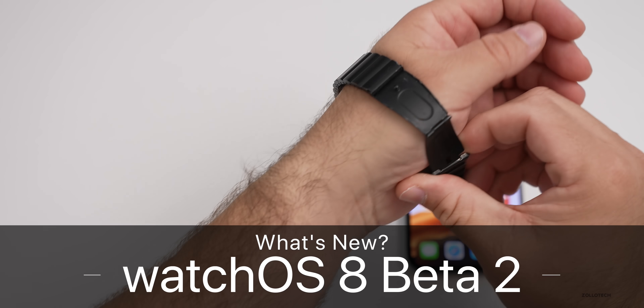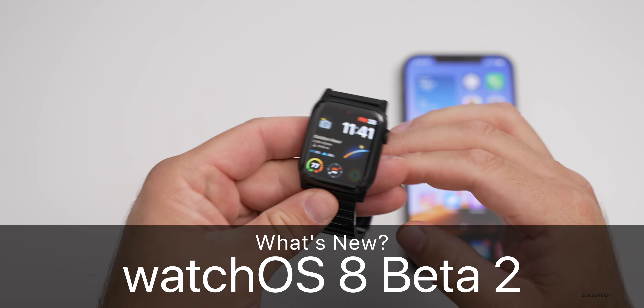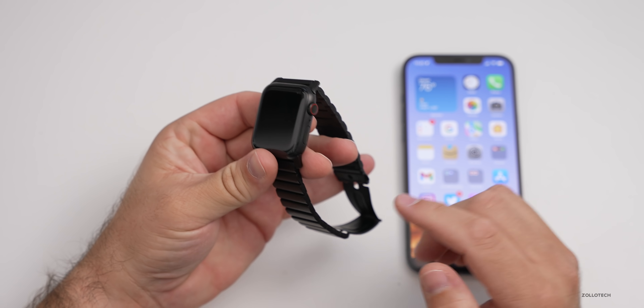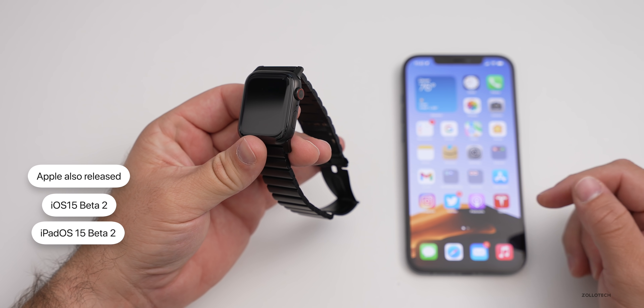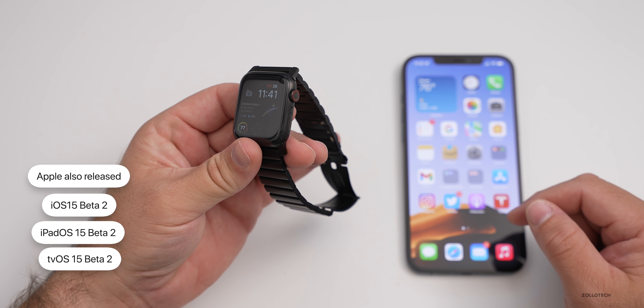Hi everyone, Aaron here for Zollotech. WatchOS 8 beta 2 is now available to developers. It released late yesterday along with iOS 15 beta 2, iPadOS 15 beta 2, and tvOS 15 beta 2.